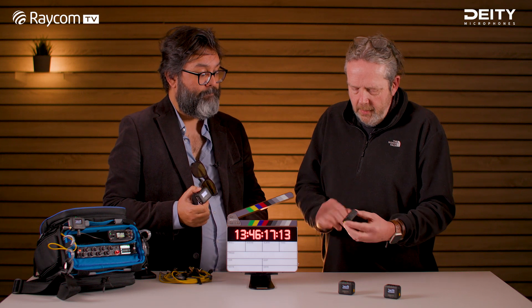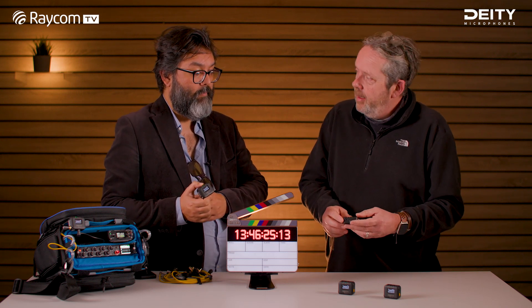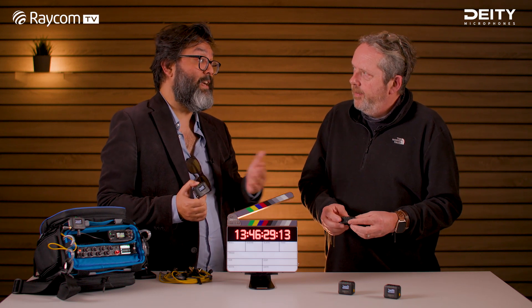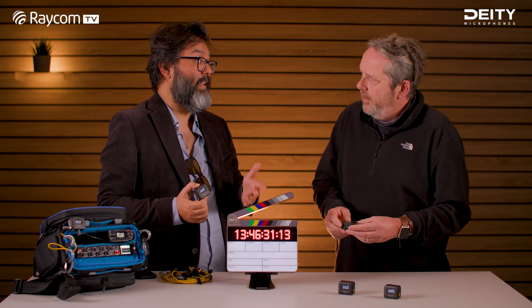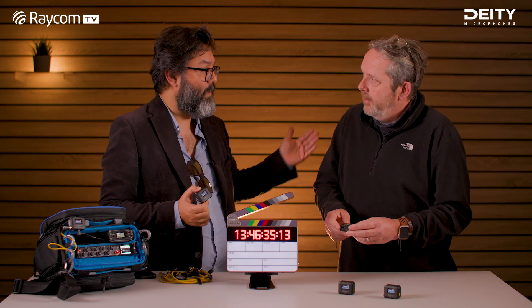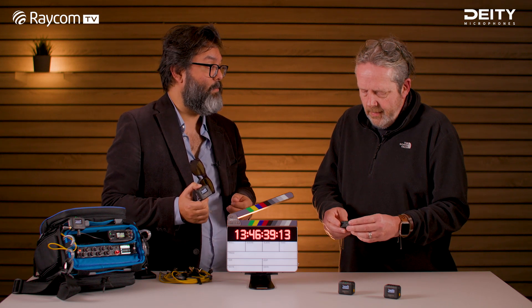How many units can one master handle? We got up to 20 without any issue. But because there's also the legacy mode of doing cable by cable, then it's infinite — you can make groups and such. It depends what kind of production you're running.